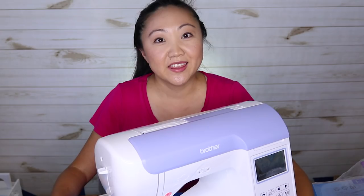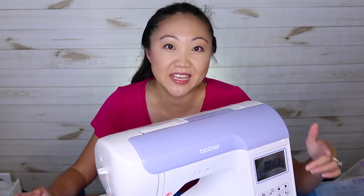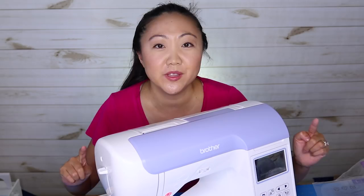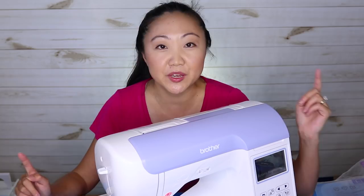Thanks for coming along with me as I explore the world of embroidery. This is exciting and new. If there are any types of videos you'd like me to do about the Brother PE 800, let me know in the comments below, and be sure to hit that like button if you enjoyed this video. If you want to see more sewing, crafts, and DIY projects, be sure to subscribe to this channel, The Sewing Report, for more videos. I'm Jennifer Moore and I will see you again next time.